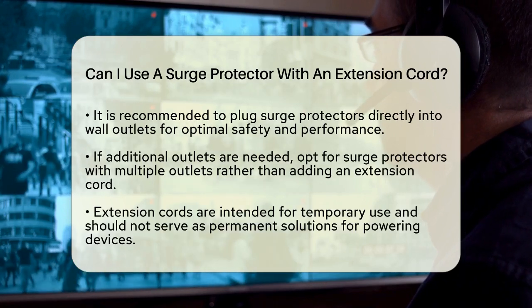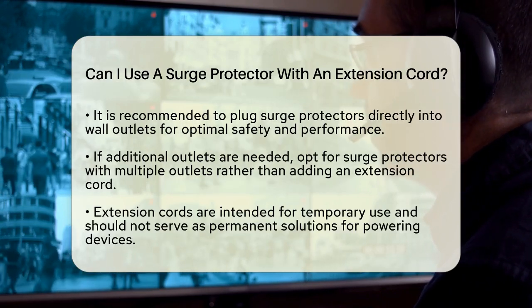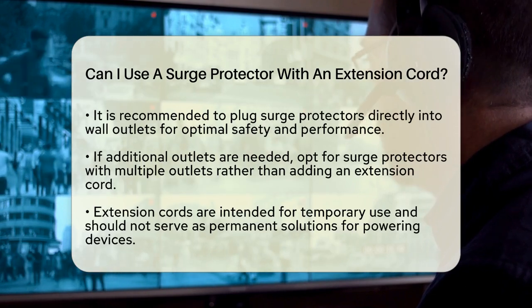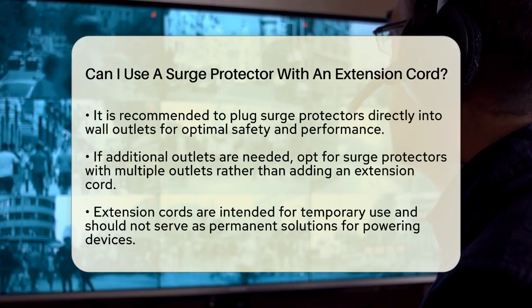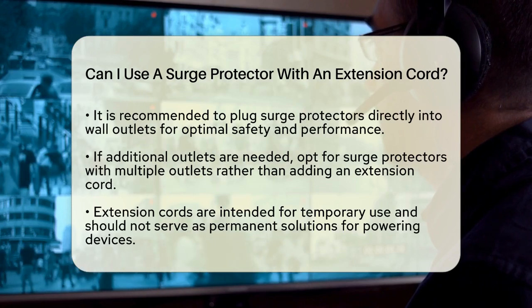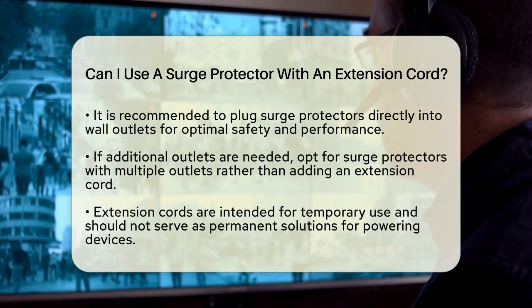To ensure safety, always plug your surge protector directly into a wall outlet. This set-up allows the surge protector to function effectively without the added risk of an extension cord. If you need more outlets, consider using a surge protector with multiple outlets instead of adding an extension cord into the mix.